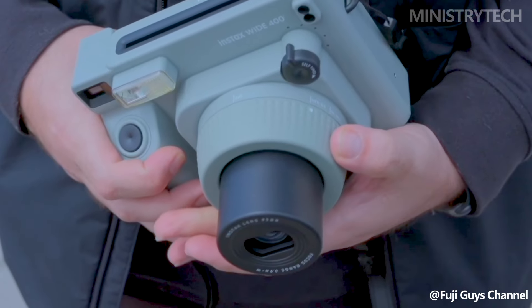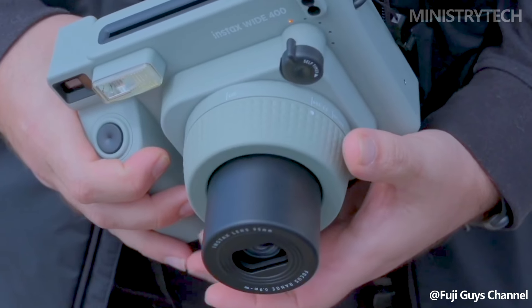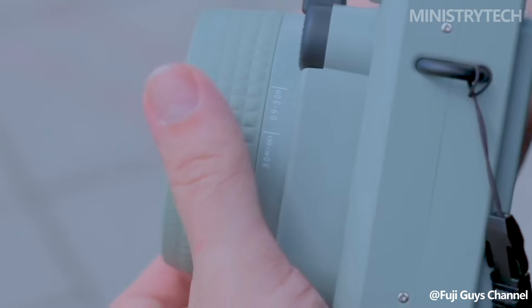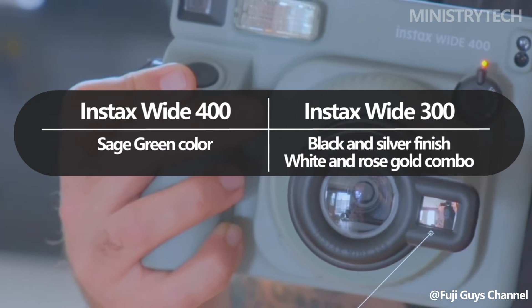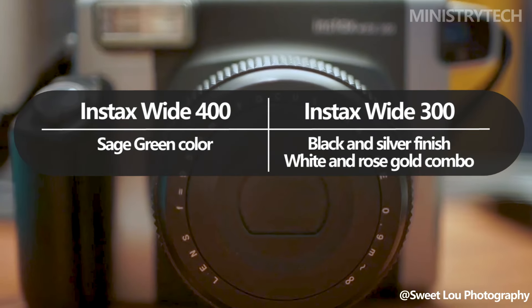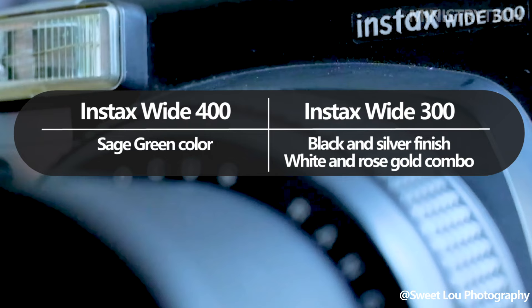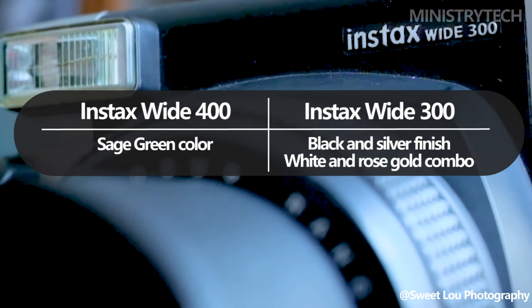Sage Green is the only color available for the Instax Wide 400. Although this specific shade of green is extremely elegant and neutral, it does imply that, unlike with other Instax cameras such as the Instax Mini 12, you are no longer able to choose between multiple colors. There are two color options for the Instax Wide 300: a black and silver finish, and a white and rose gold combination.